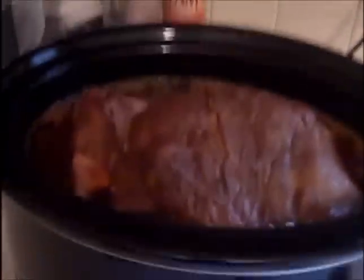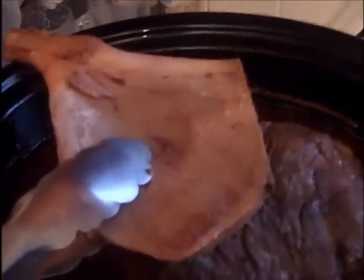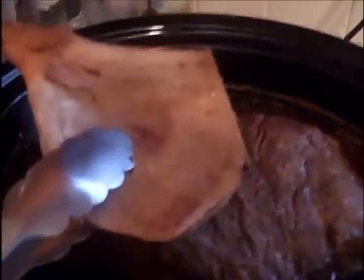Let's see if we can pull that shoulder blade out of there. Oh, look at that — see how easy that came out of there? That came out of there with no hesitation at all. That's when you know, my friend, your pulled pork shoulder — pork butt, whatever you want to call it — it is done when that happens. That came out of there with no problem.